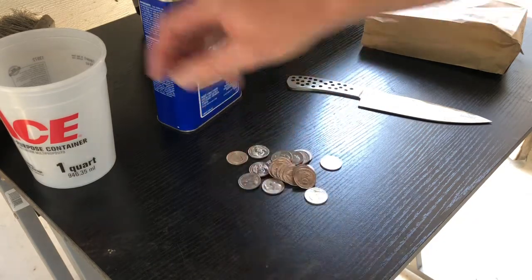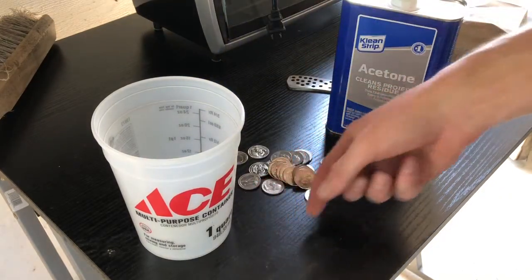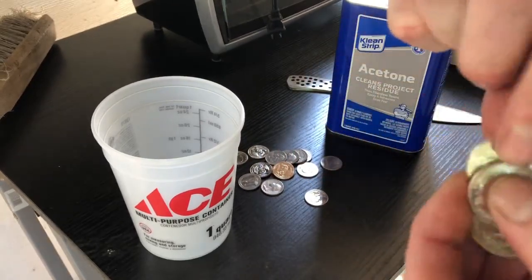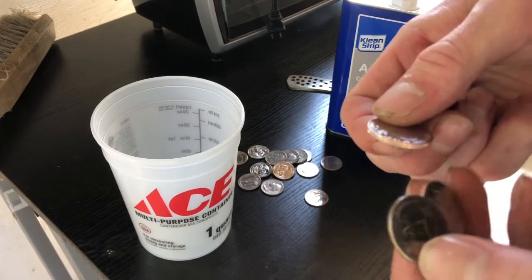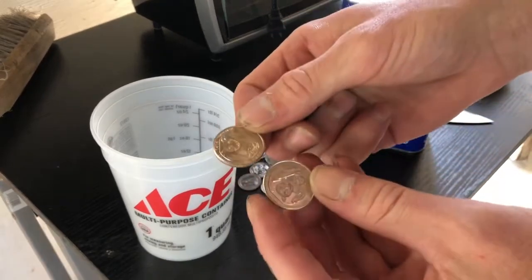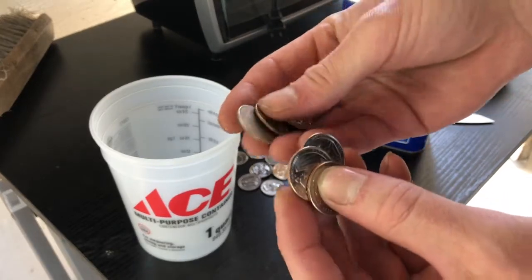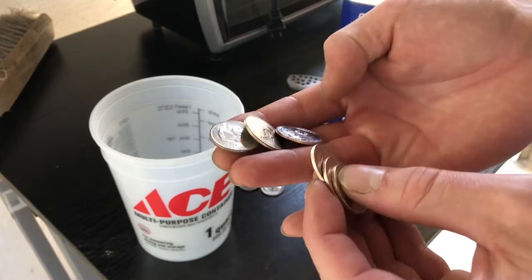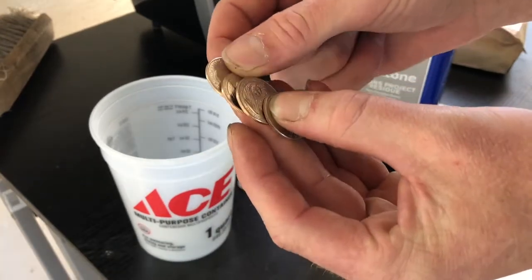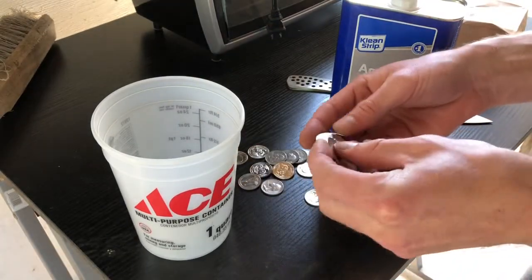We're going to be using quarters today. I have a bucket and some acetone — I want to get these nice and shiny. The last time I tried this, the quarters I used weren't brand new and I had a couple of delaminations. I'm hoping that using brand new ones with no gunk or residue will give me a better chance of making a bigger, better looking one. I have some ideas and I'll be making it similarly to the very first time I tried this, but this time I thought I'd film it.